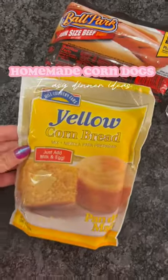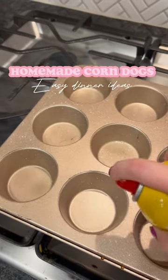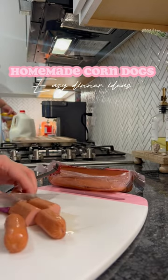Continuing with the easy dinner ideas — this dinner was so easy and so quick. All you're gonna need is some cornbread mix; I got the cheapest, easiest one I could find, and then some hot dogs. You can use the hot dogs for another meal because you only really need like two, unless you double a batch for a larger family.